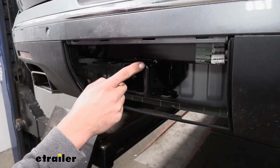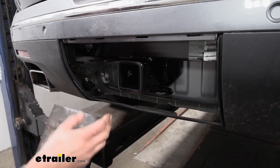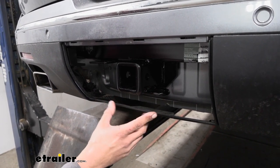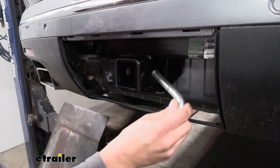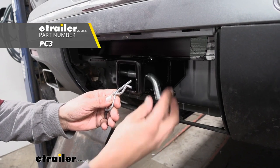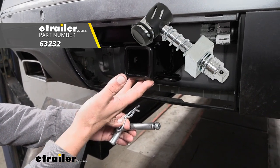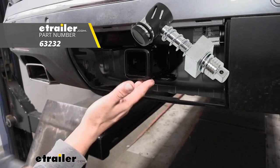Our hitch is going to be a Class 3, which means it's going to give us that 2 inch by 2 inch receiver tube opening and have the widest variety of accessories available. Regardless of what kind of accessory you're going to be using, they're all going to mount through the hitch pin hole here on the side. Our hitch is going to accept a standard 5/8 pin and clip. These don't come with the hitch but you can find them at eTrailer.com, along with locking devices and anti-rattle devices.